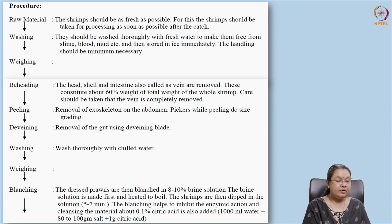After heading and peeling, it is de-veined. De-veining is the process where we remove the gut content, which is located on the dorsal part. If you make a slight cut you can remove the vein. Then it is washed, weighed, and subjected to blanching.